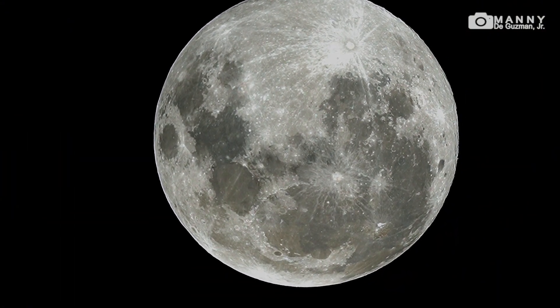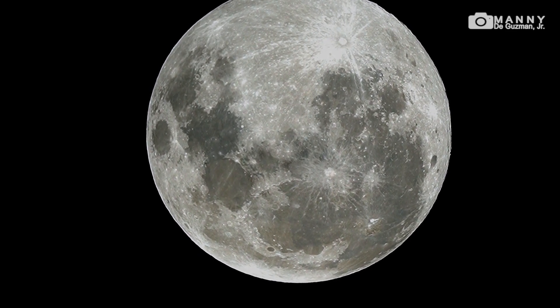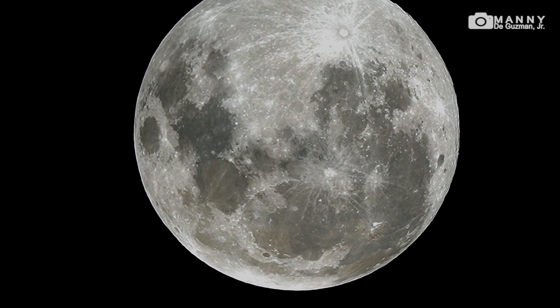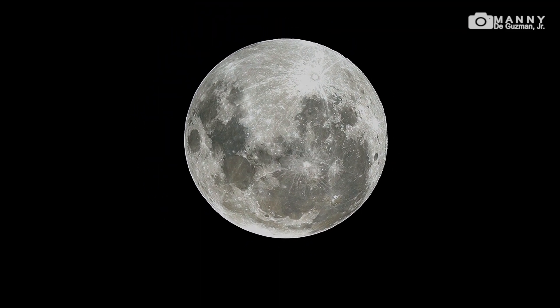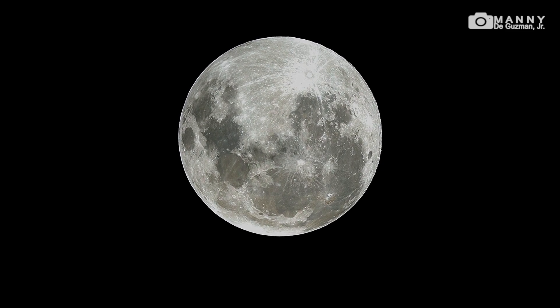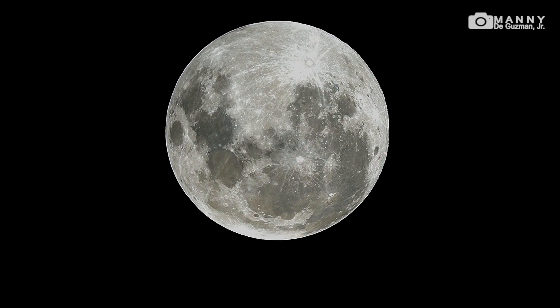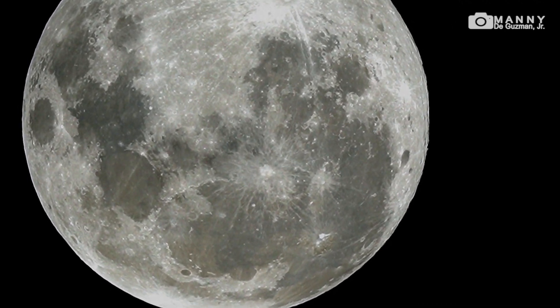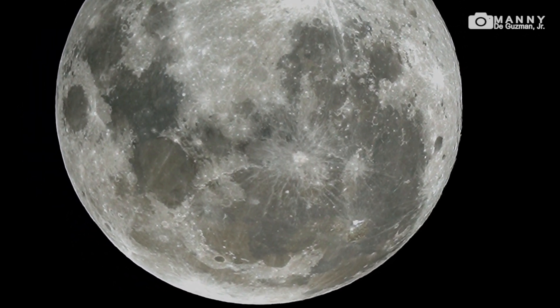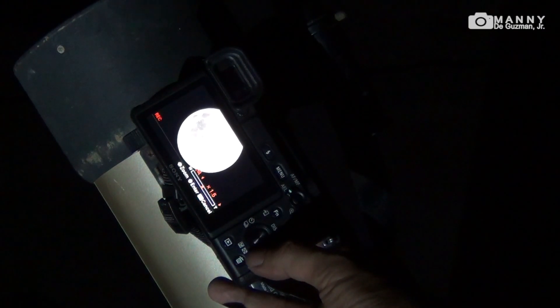It was zoomed at 1.3 digital zoom. Let's zoom it back — that's the one times, or the actual crop sensor view. There you go, zoom it all the way up. That's two times — that's too big. Let's bring it back a bit. Yeah, I guess that's okay.